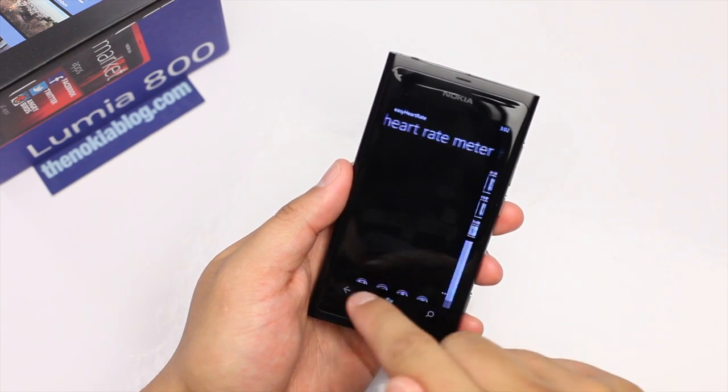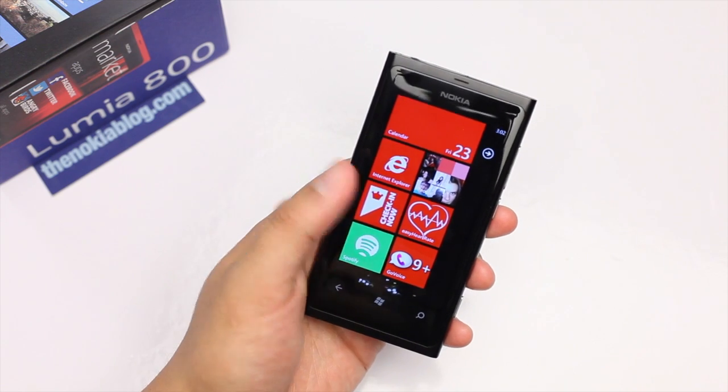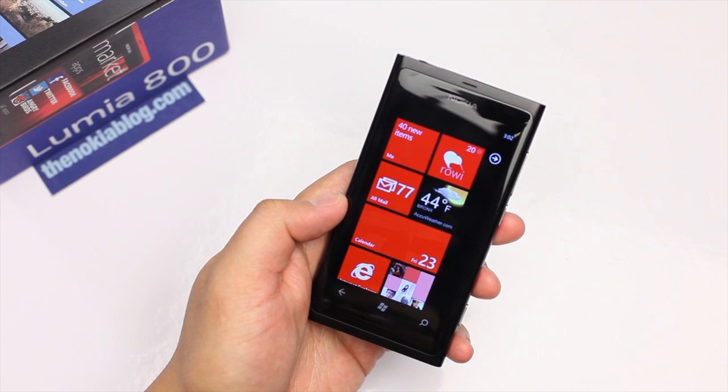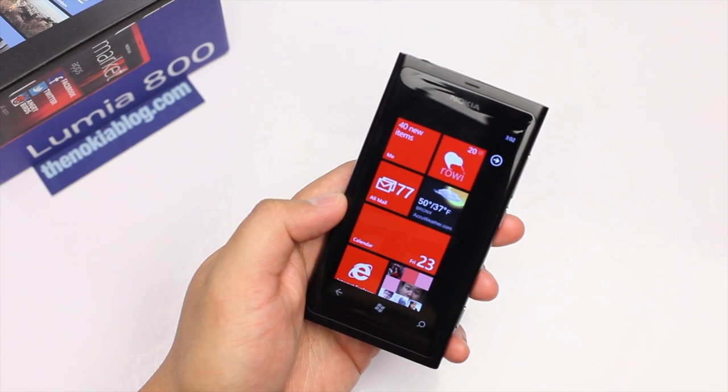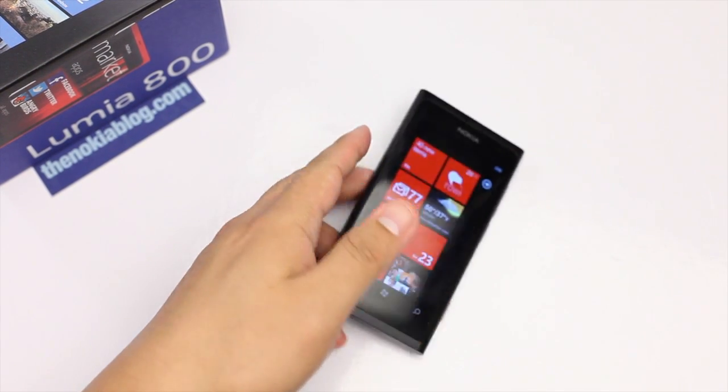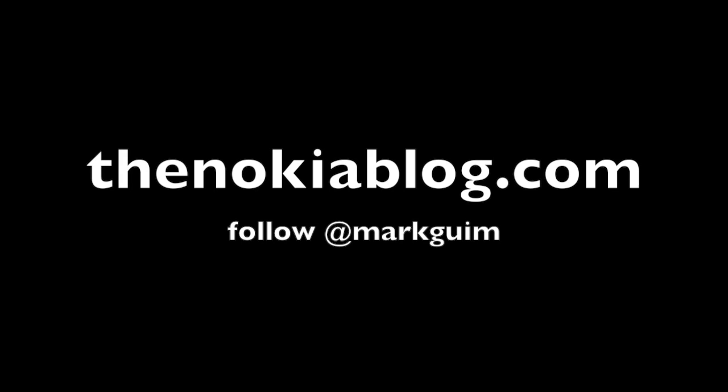This application is 99 cents — give it a try and let me know. If you enjoyed watching this video, or learned or discovered something new to install on your phone, please click on the like button. It helps me out tremendously. I'm Mark Wim. Thanks for watching.